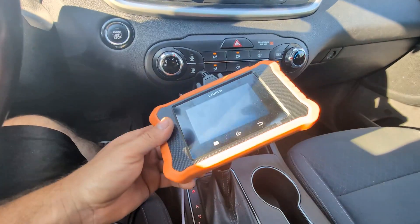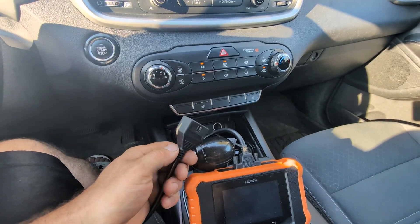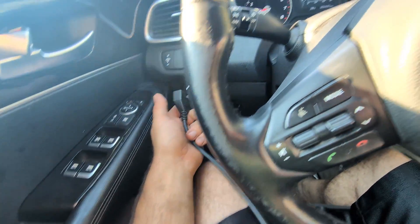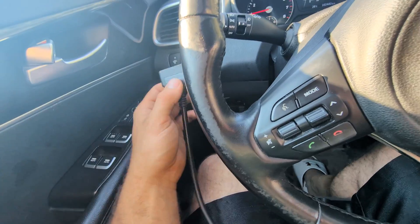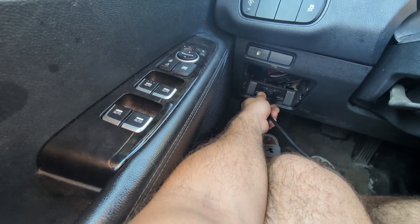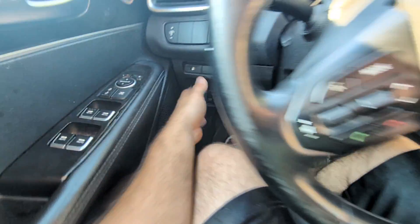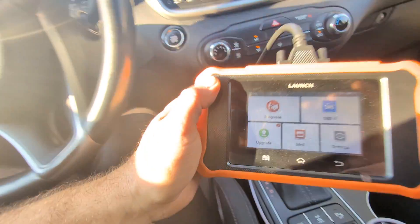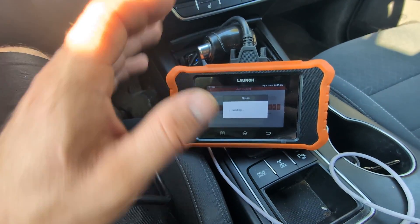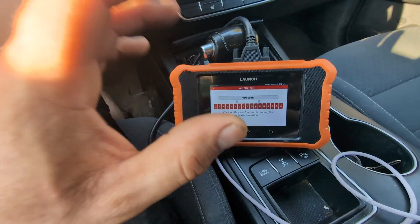In order to get started with any type of scan tool, the first thing you're going to want to do is take the OBD2 plug right here. Locate where your OBD2 port is on your vehicle — in North America it's going to be on the left-hand side, maybe on the right-hand side on some vehicles, but most of the time you'll find it on the left-hand side. Just plug it in, and from there the tool is actually going to start an auto ID without even touching anything.